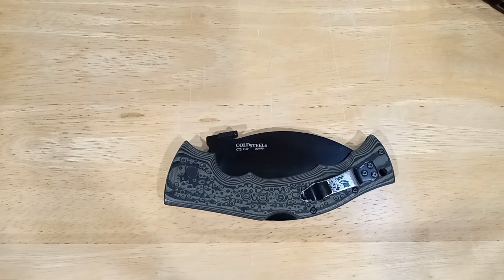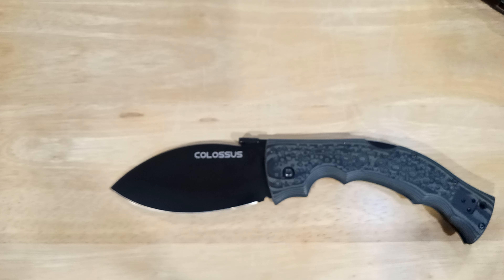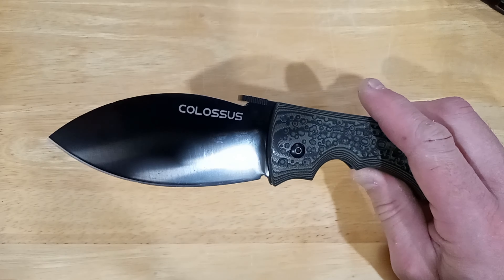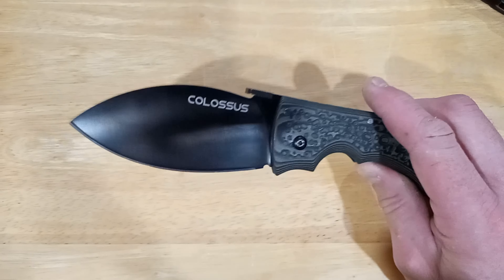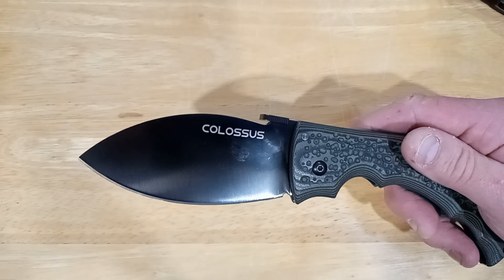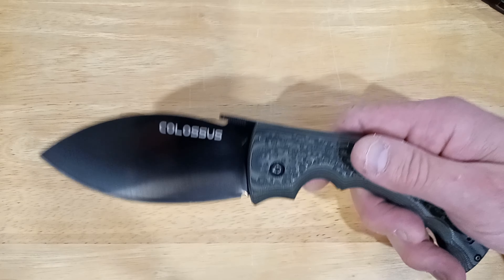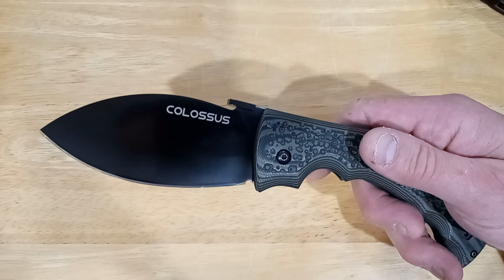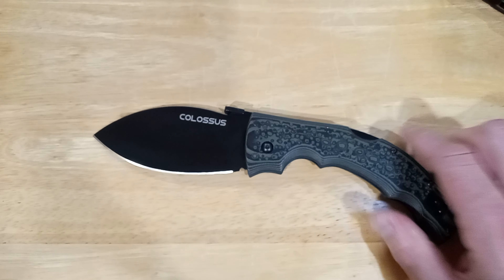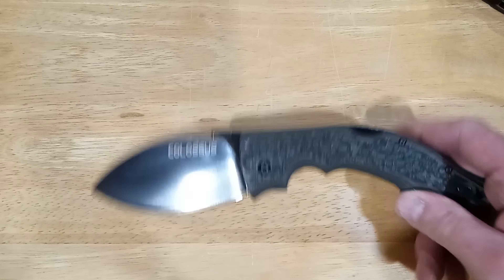Once you get past worrying what other people think, you start to realize you want that exposure. The blade shape is technically a drop point, but it's a big fat leaf-shaped drop point, which aids in incredible slicing ability — I can't emphasize enough how good this thing cuts. It's not a blunt tip, so it won't be a world-class piercing blade, but with any decent strength you'll be able to stab just fine.